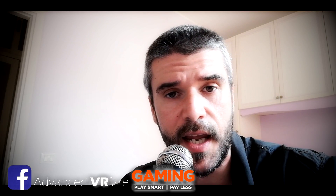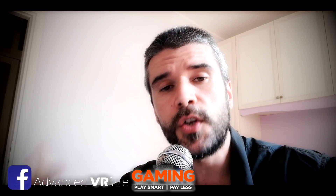Like, share, subscribe and ring the bell to stay up to date. Find me on my Facebook page Advanced VR. Use the link in the description to buy your favorite games at discounted prices on Instant Gaming — and using the link you will also support the channel.